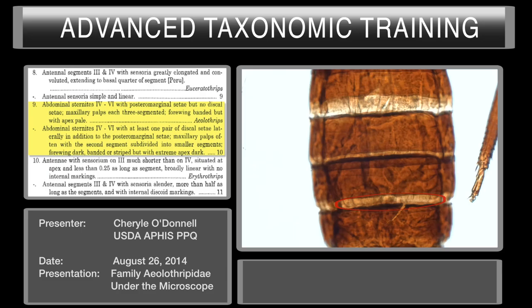The sternites will have marginal setae but no discal setae, and you can see that here — there are marginal setae but no discal setae. Marginal setae here, no discal setae. So this falls into the genus Aeolothrips.